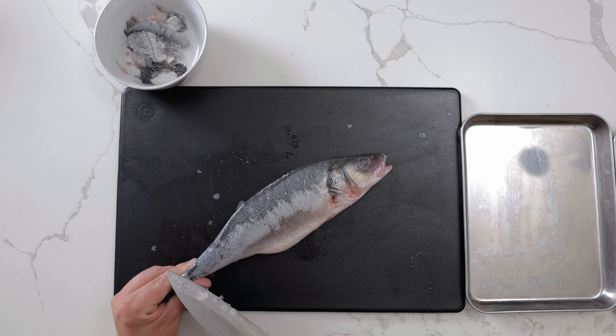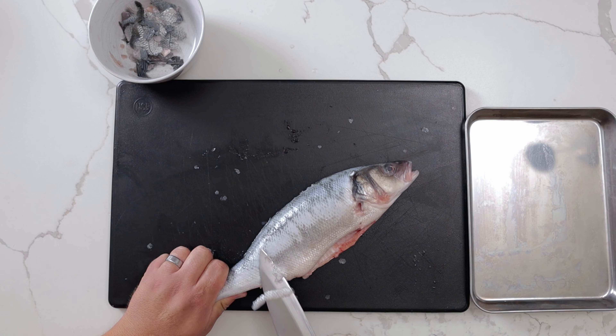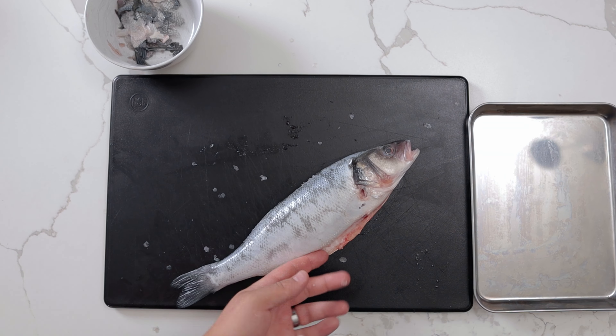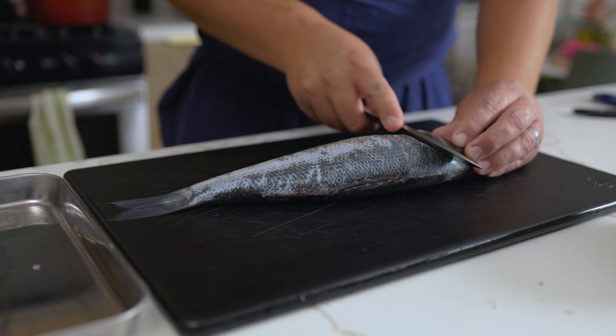To prevent scales from flying everywhere, I use a Japanese technique known as Tsukupiki. Using a sharp knife, cut in between the skin and the scales towards the head. After doing this to the whole fish, run your knife along the fish to ensure all the scales are removed.